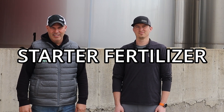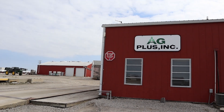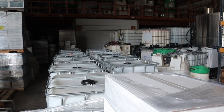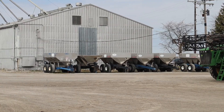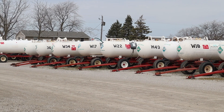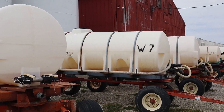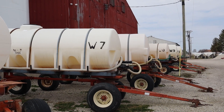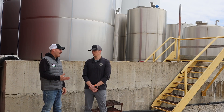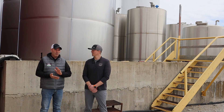Welcome everybody, here we are first part of April. Rob and I are here to talk to you about your favorite subject: starter fertilizer. We're coming to you from one of our local retailers, AG Plus, so we thank them for letting us use their facility as a backdrop. We appreciate their support in our community. Rob and I are here to talk about some important components to starter fertilizer, primarily NPK and some minor elements.